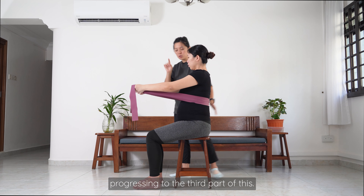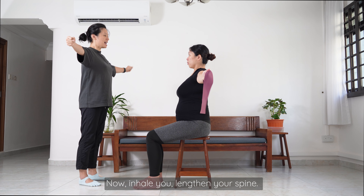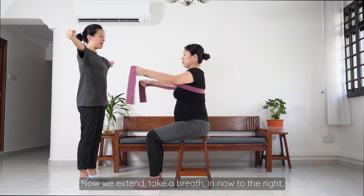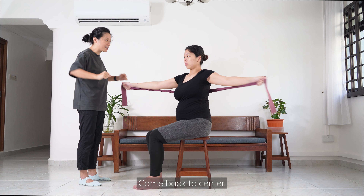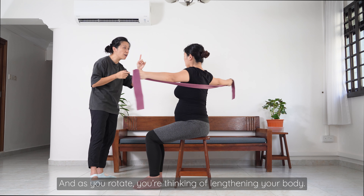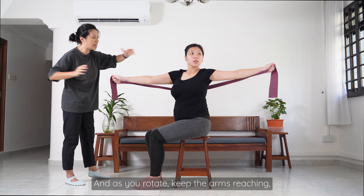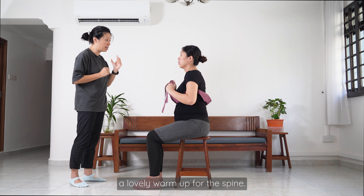Now, progressing to the third part: open your arms and let's do the twist. Inhale to lengthen your spine, then rotate to the right side — inhale, inhale, inhale — then exhale and come back. Softly bend your arms, then extend again. Take a breath in and rotate to the left — inhale, inhale — then come back to center. As you rotate, you're thinking of lengthening your body, keeping the arms reaching and the spine lengthened. This rotation is a lovely warm-up for the spine.